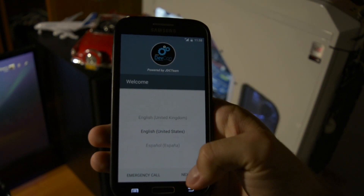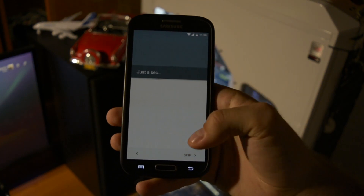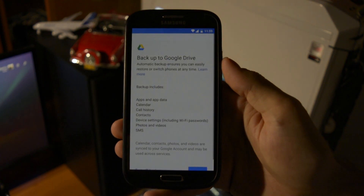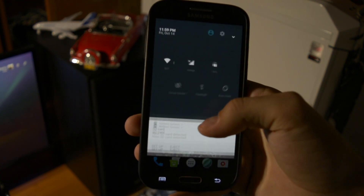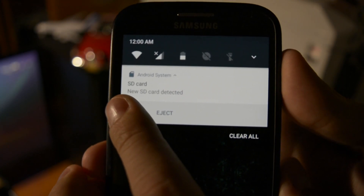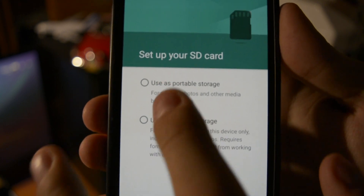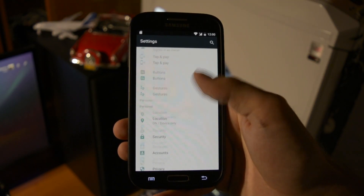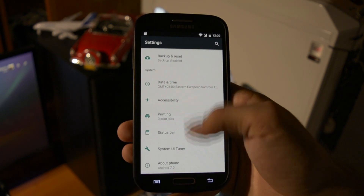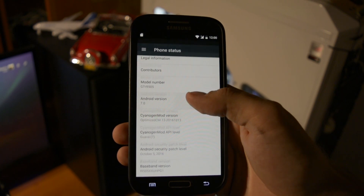After the booting process, I have to configure my device — enter my Wi-Fi password, credentials, Google accounts, etc. You can see from the beginning how fast and smooth it feels. The first pop-up you get is telling you to set your SD card, and that's what I did. Scrolling through settings has never been snappier. Just to make sure you guys see what I'm running, here's the info in the About Phone section.